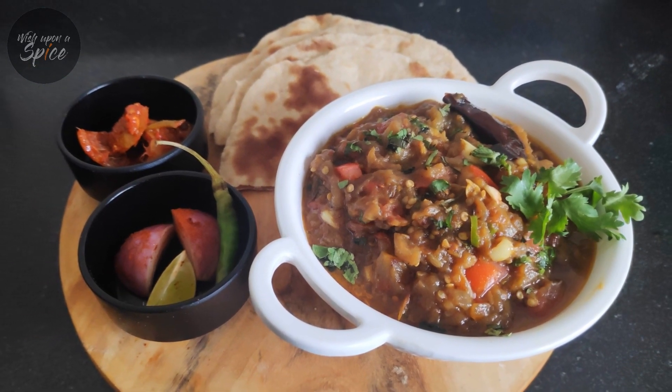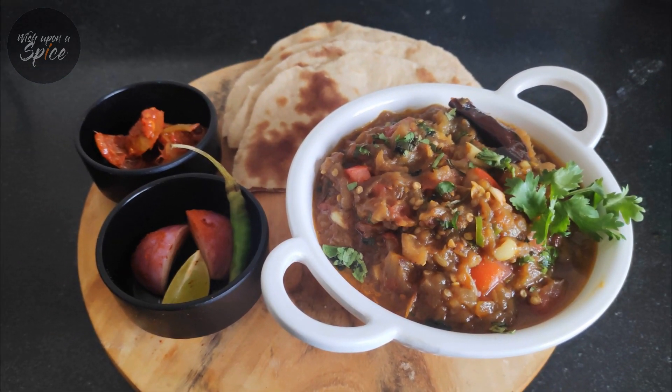I hope that you have enjoyed this edition of Vishapna Spice. See you in our next video. Thank you and keep cooking.